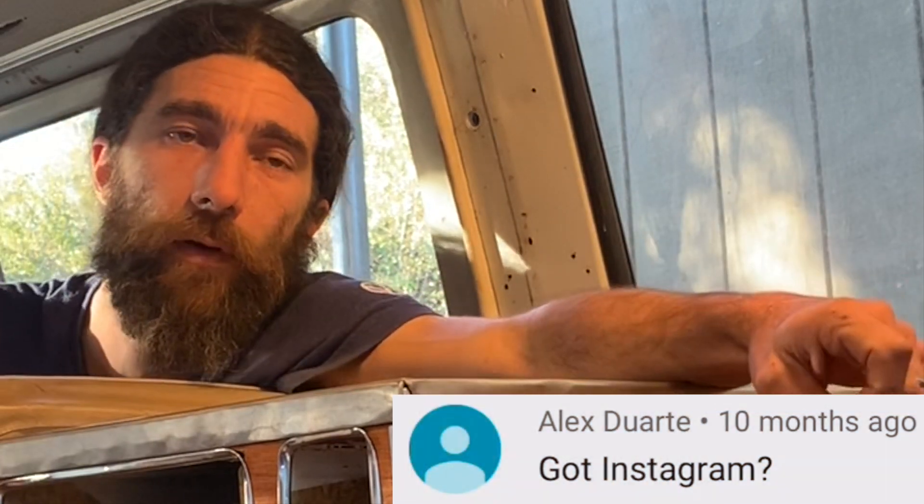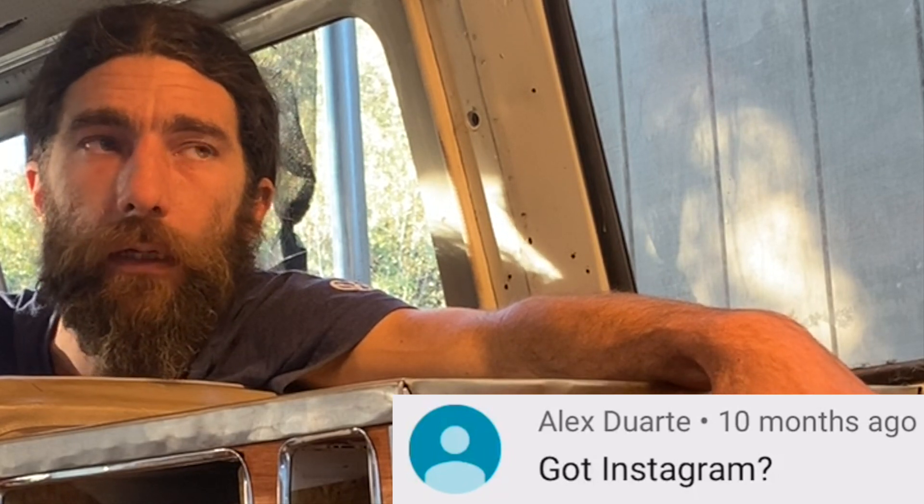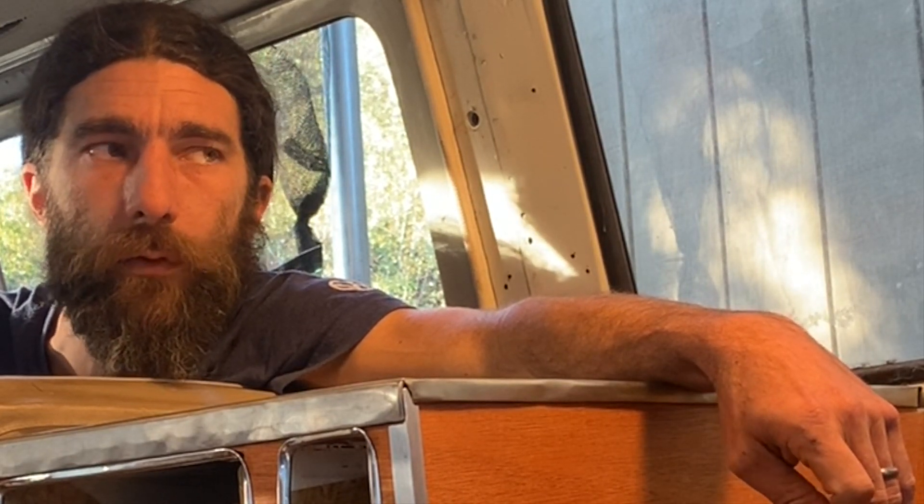Alex wants to know if I've got Instagram. No, I don't do the grams. I don't do the Facebooks, or the grams, or the tweets, or any of those other ones — only the YouTubes. I'm only on the YouTubes and it's probably going to stay that way. It's already a little bit more social media-y than I'm used to or have an appetite for, frankly. But thanks for asking.